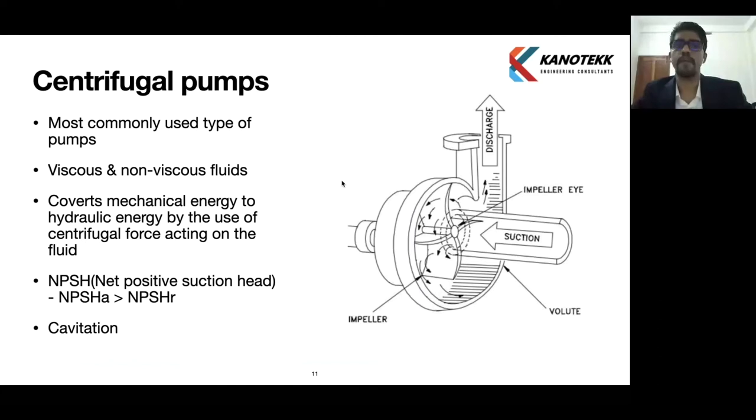Centrifugal pumps are the most commonly used type of pump in industry. Any professional working in the marine sector, the process sector, or the oil and gas sector will see centrifugal pump applications widely. It can handle both viscous fluid and non-viscous fluid. Basically it is called a centrifugal pump because it works by the use of centrifugal force.